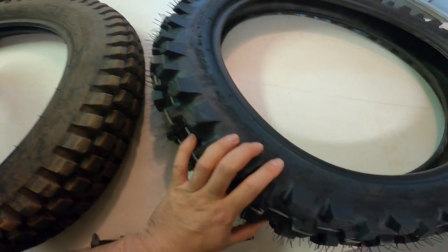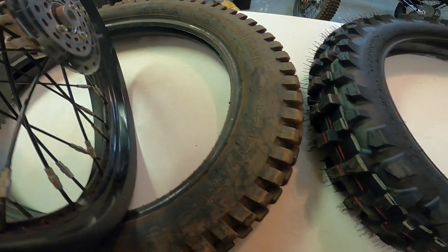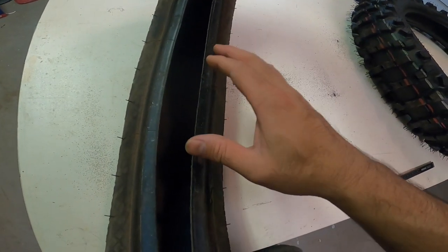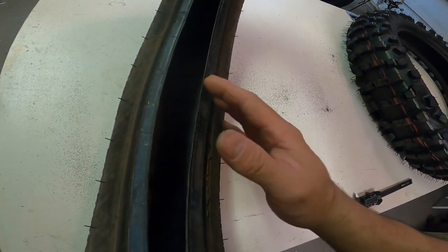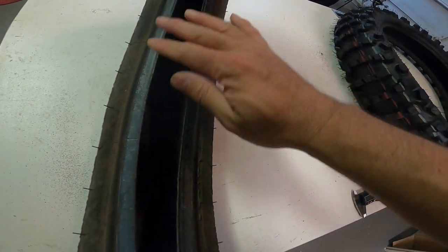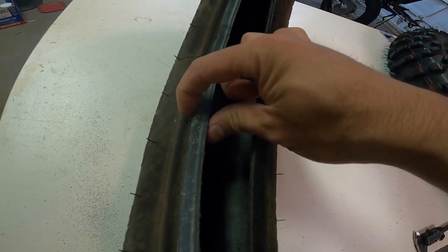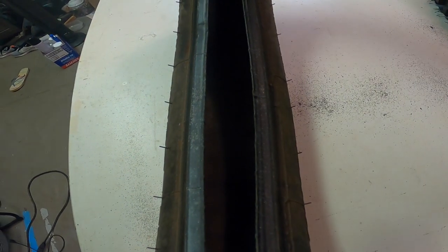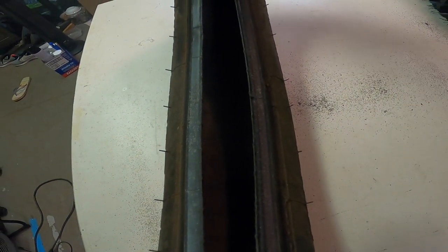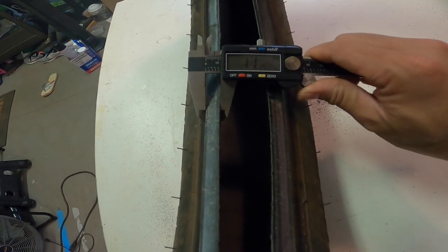I have no complaints about this tire, but right away we can see the difference between the two. When I took the trials tire off, I noticed something different: the bead. I've always been told but never verified for myself until now how thick a trials tire bead is. This bead looks like almost half an inch. We have a micrometer here to get a measurement — not perfectly accurate, but just to show the difference.